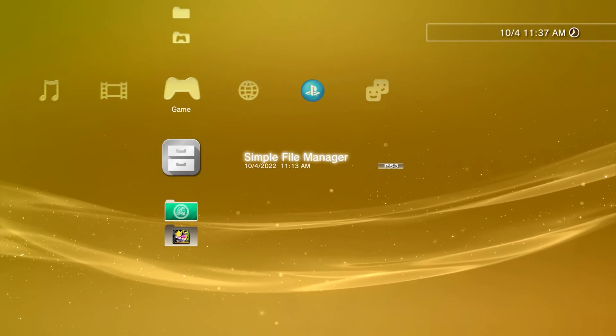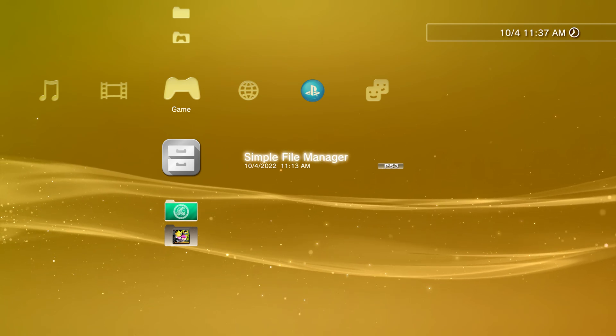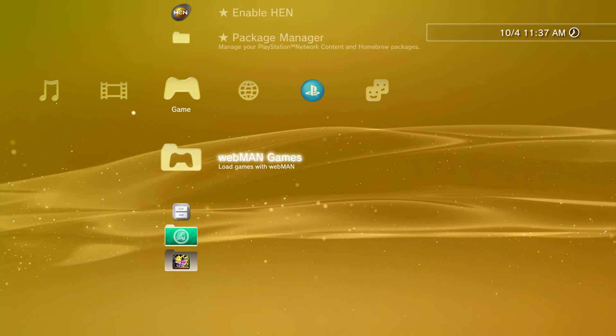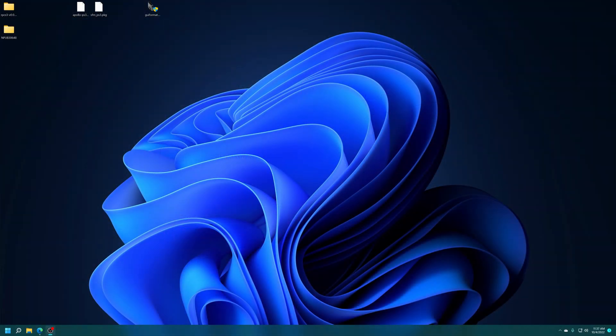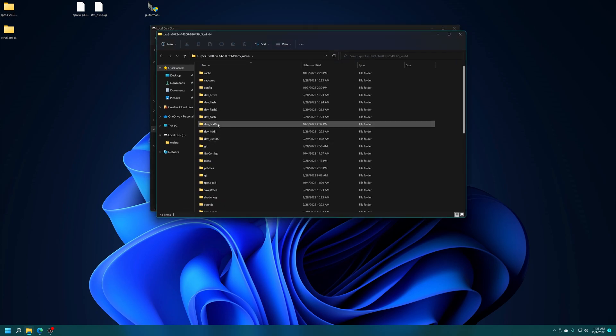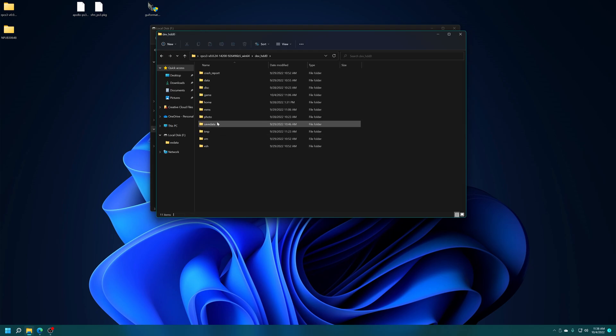Regardless of whichever file transfer method you use, make sure you clear out your custom firmware syscalls and history before logging back into your main PSN account by holding R2 and Triangle. Then get your USB drive connected back to your PC. Inside you'll find the game you copied to USB as well as the EXDATA folder with all your RAP files. Once you have the games ready to go, open up your RPCS3 folder, navigate to the dev_hdd0 folder, find the game folder, and drag the content inside.